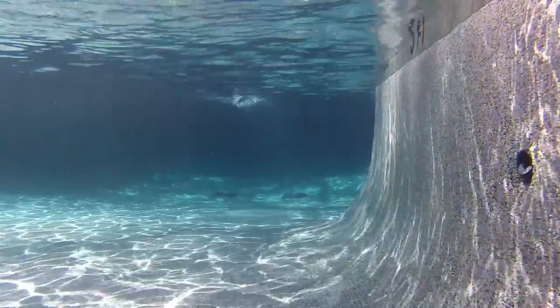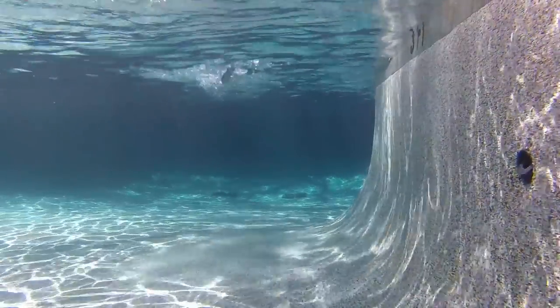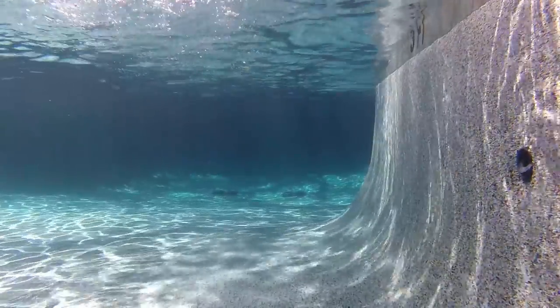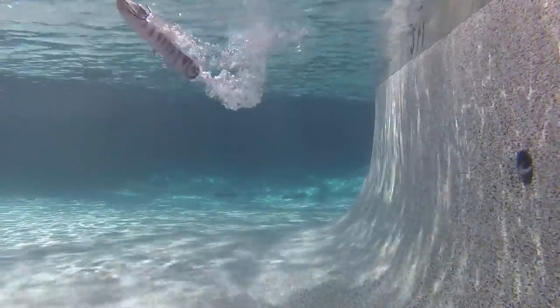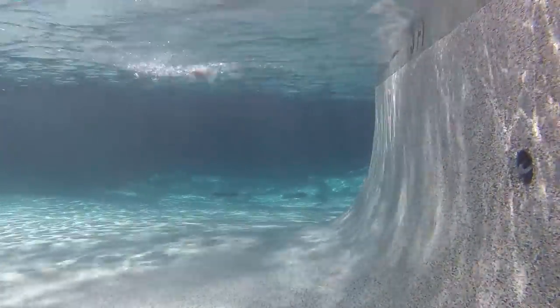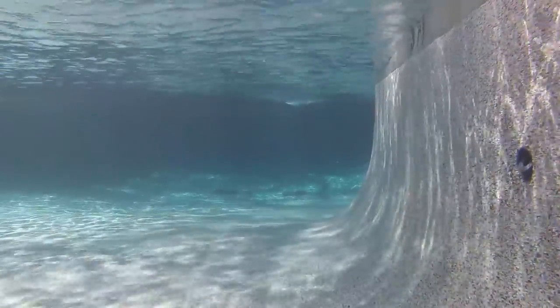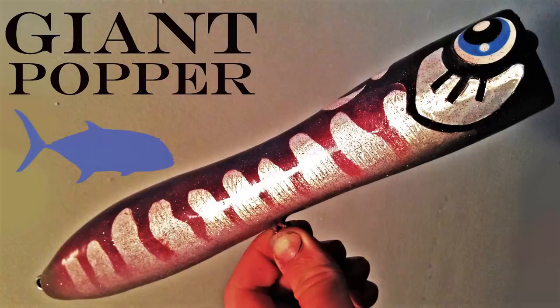It looks pretty good - it actually bloops and splashes on walking-the-dog action, which is what you don't get from a regular walk-the-dog lure. Anyway guys, thanks for watching as always. If you've got any questions please leave them down in the comments. Thank you for keeping in touch and watching my videos - don't forget to subscribe if you haven't already. Cheers.